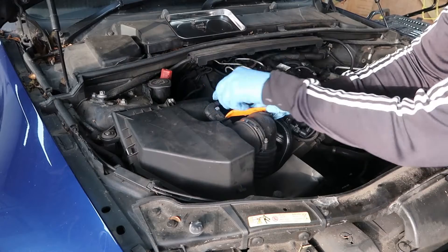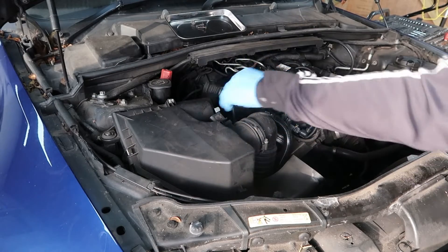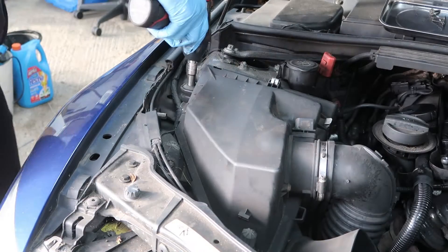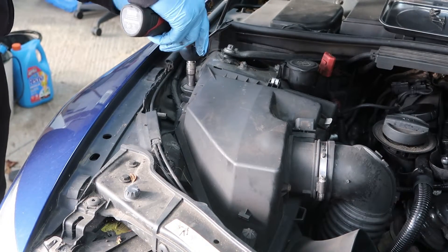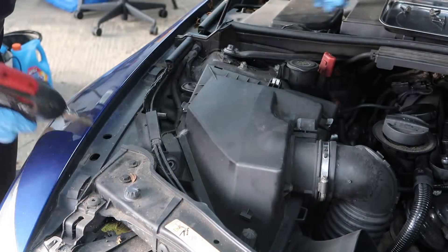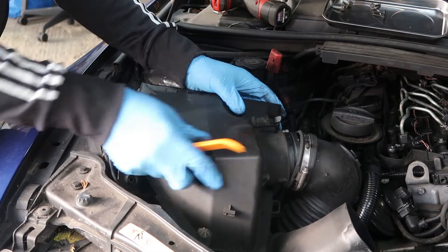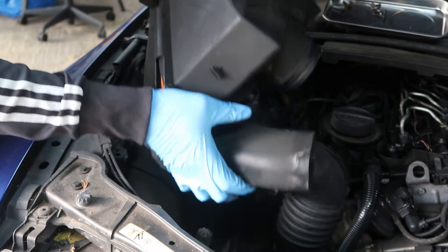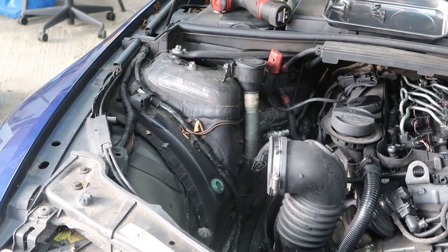Look at my silly little hand impact socket — absolutely fantastic. Get yourself one; I'm going to put a link in the description. You can also go to my website to get that. I believe these are 10mm on this — just undo them, there's only two around the sides and then it's all located in. Ease that off with that removal tool — pops out like that. Nice, simple stuff.